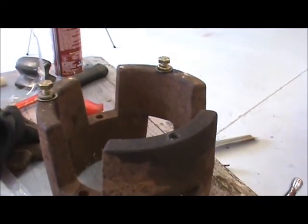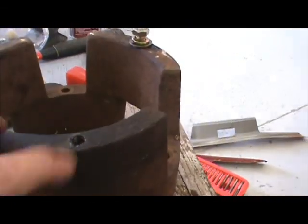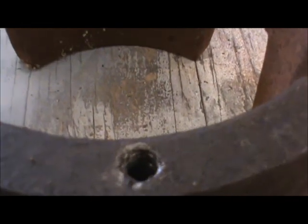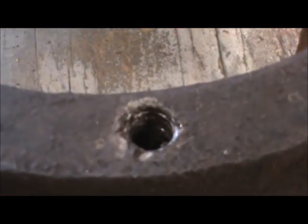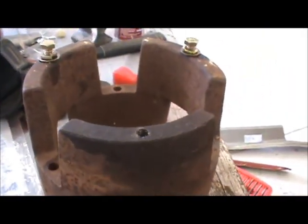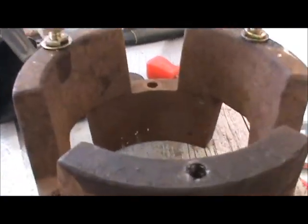I got my wheel weight into the shop here and I was trying to get this stud out. I could not get the stud out to save my life. What I ended up doing is just drilling the stud out — I went one drill bit size bigger and bigger and bigger until I just uncovered the threads in there.